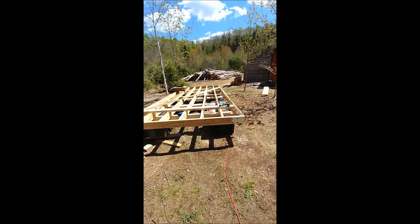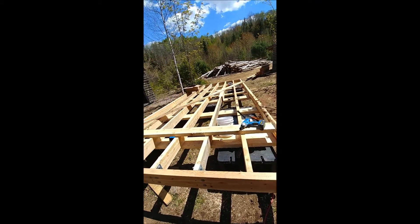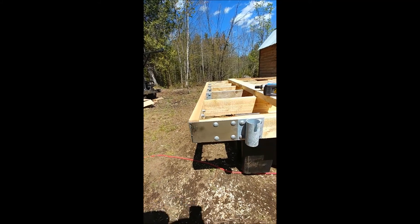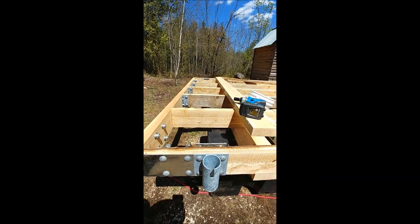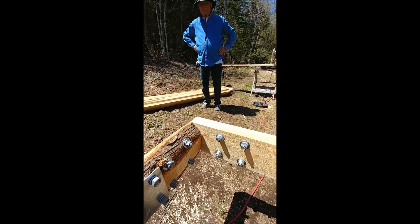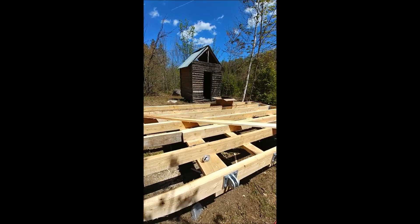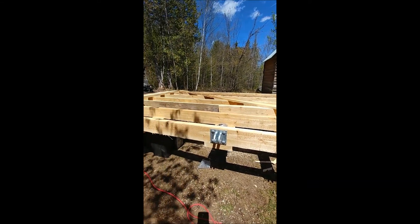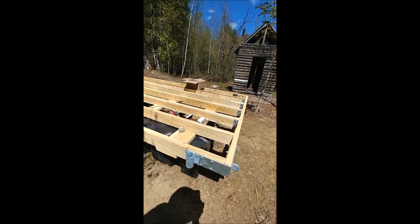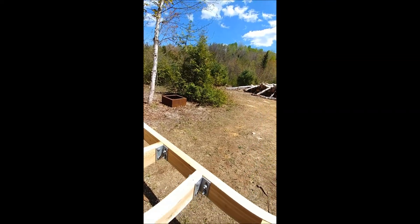Just filming a bit of the progress before we close this dock over. We put all the hardware — these are the corners. This one is to secure it to the beach; you put a tube in there. This is the inside corner, and this piece is for the walkway I'm going to be doing later on. All the framing inside is secured with these corners.